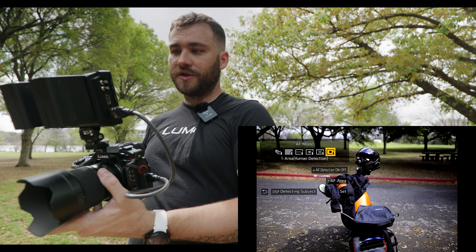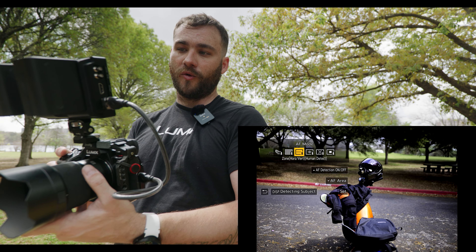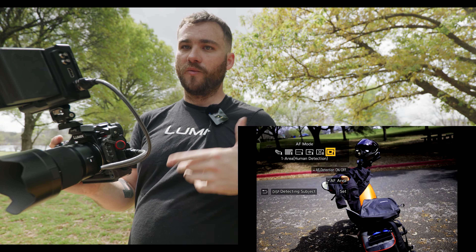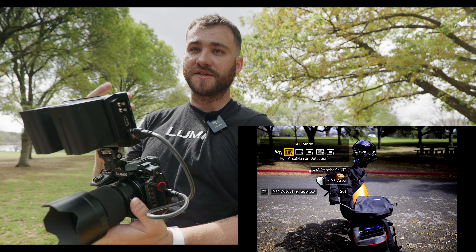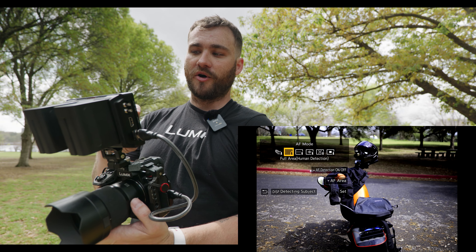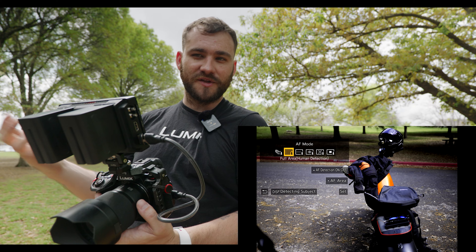When we go into this menu you'll see a number of options: AF tracking mode, full area, zone vertical or horizontal, zone, one area plus, and one area. A lot of people ask why there are so many and what makes the most sense for different setups. If you're coming from a different camera system, you'd most likely be used to working with a full area system where subject detection tells you what you're focusing on — a relatively straightforward option.